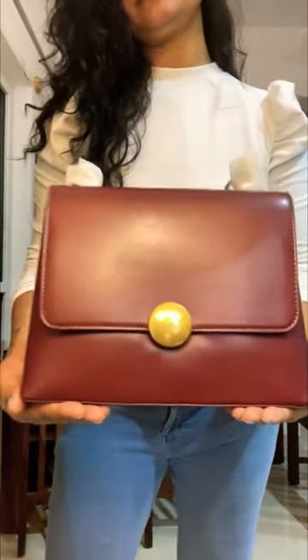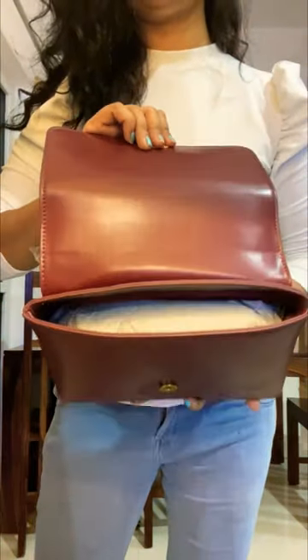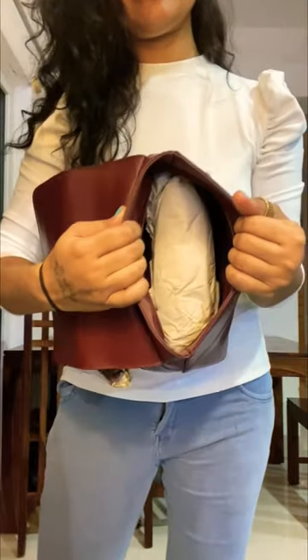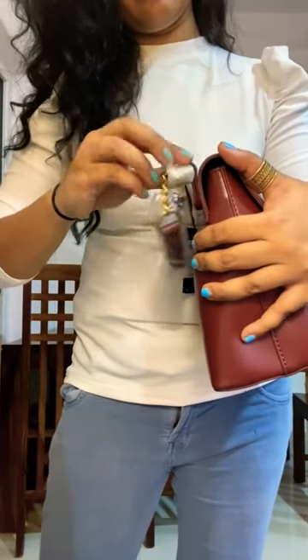Even at 2000, this is more than I expected to spend. I am giving you this review but it doesn't mean you have to buy it. If it is in your budget and there is a need, then you can buy it, or you can consider it in the future. Now let's talk about the quality of this product.